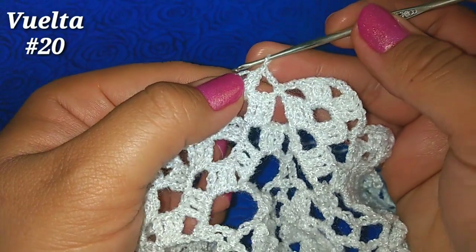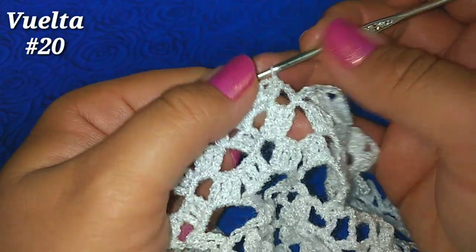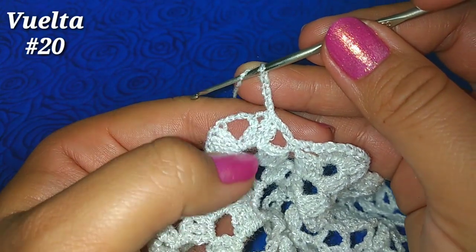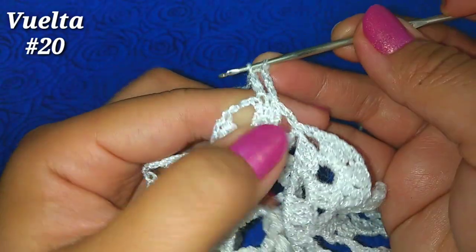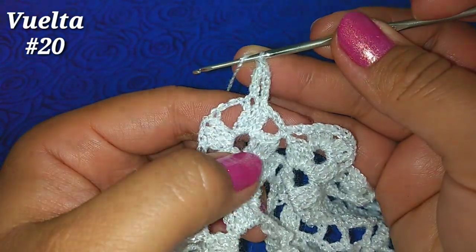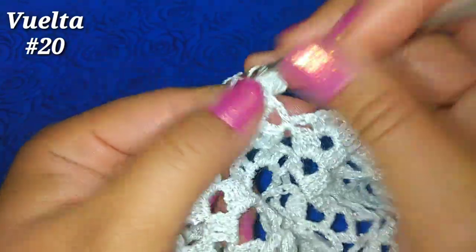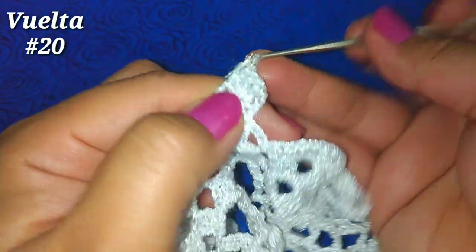Para la siguiente y última vuelta, vamos aquí al punto alto siguiente y deslizamos. Estando ahí subimos con 3 cadenitas — cuenta como nuestro primer punto alto. Vamos aquí al siguiente punto alto y hacemos punto alto. Ahora dentro del abanico, directamente de estos 2 puntos altos, con las cadenitas, hacemos 3 puntos altos más: 1, 2, 3. Vamos a tener ahora 5 puntos altos.